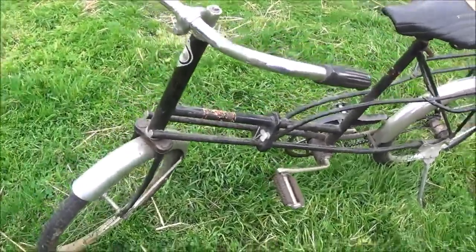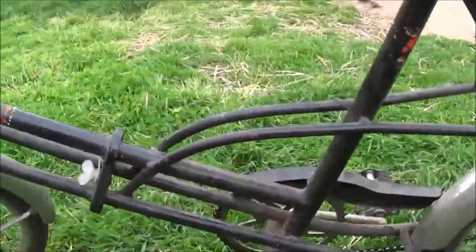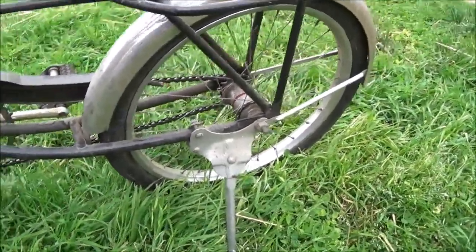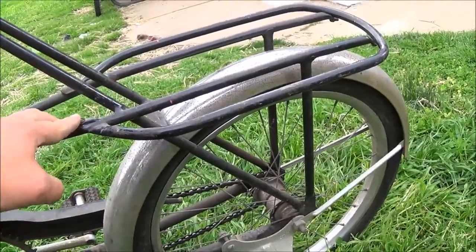It's in pretty good shape, just a little dirty — needs a good cleaning. Single speed coaster brake. Got this nice rack kind of built into it.